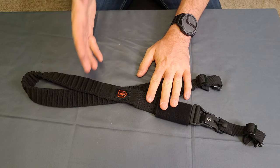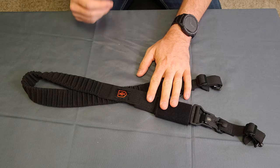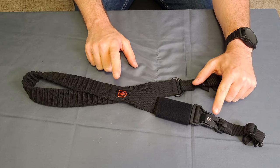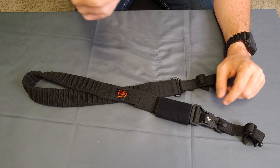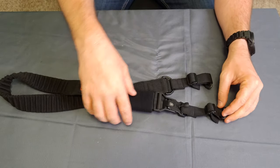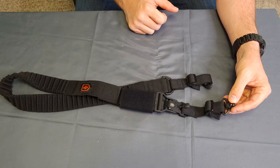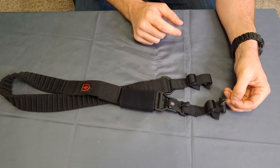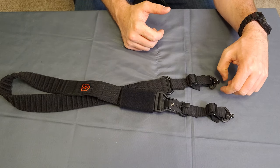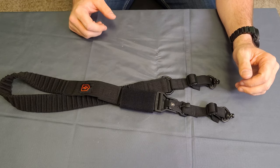Just wanted to show you this thing real quick, and then of course we have the range footage as well. So this is a rifle sling by Warrior Poet Society, John Lovell over there. This is a two-point sling. It does not come with these QDM attachments — I did add these. These are the Magpul ones, which I would highly recommend if you are going to choose this as your sling setup.